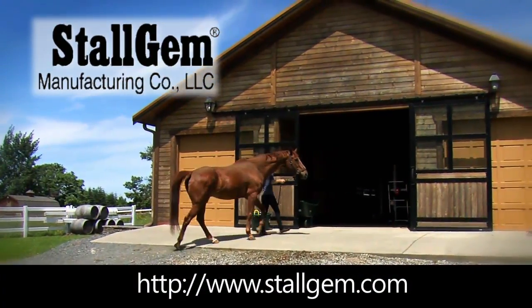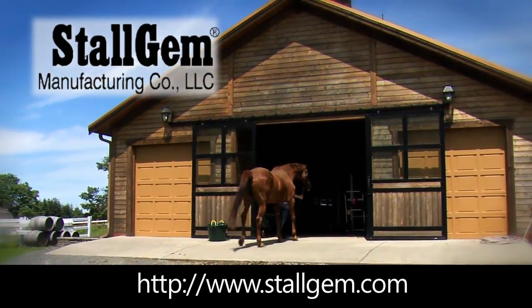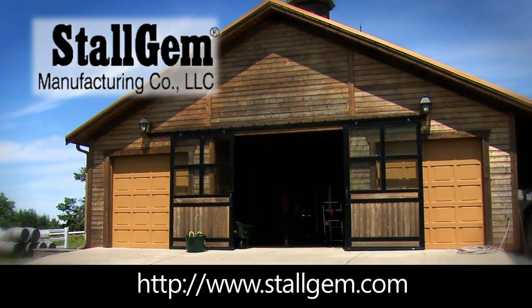Contact Stahl Gem to order yours today. Stahl Gem — work smarter, not harder around the barn.